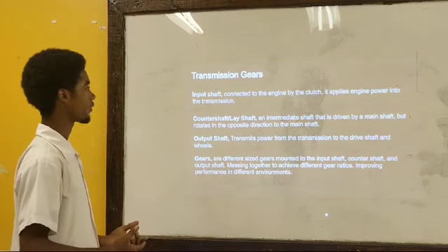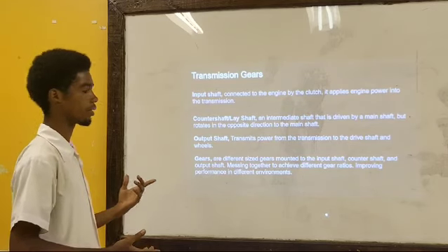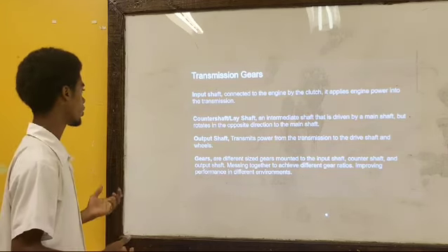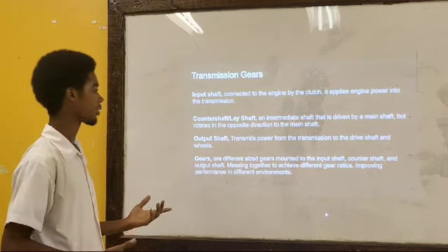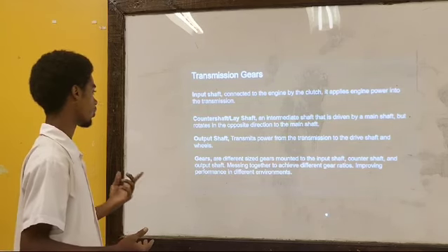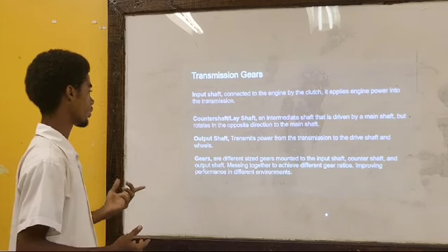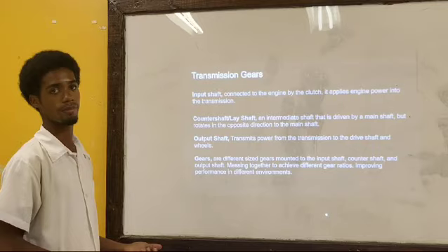The lay shaft is an intermediate shaft driven by the main shaft but rotates in the opposite direction. The output shaft transmits power from the transmission to the drive shaft and the wheels. Gears of different sizes, mounted to the input shaft, counter shaft, and output shaft, mesh together to achieve different gear ratios, improving performance in different environments.